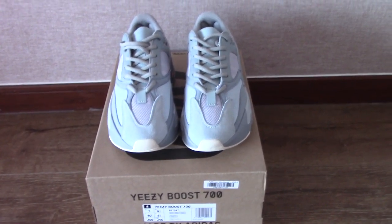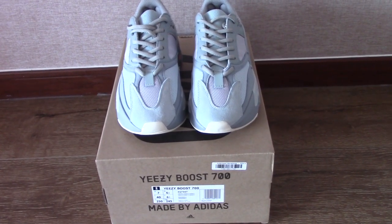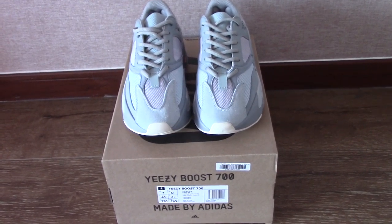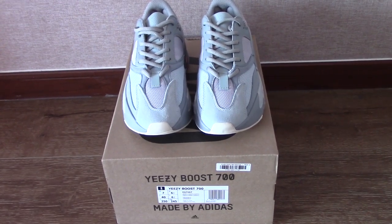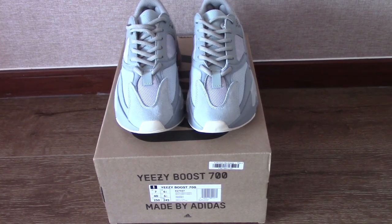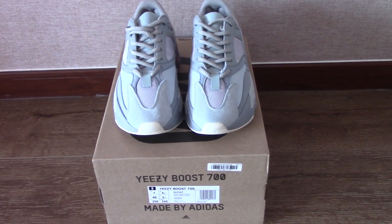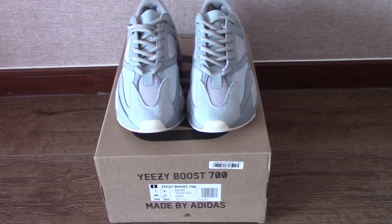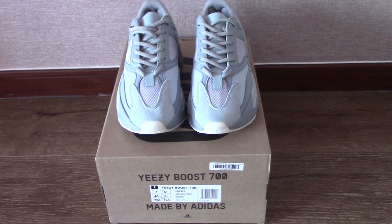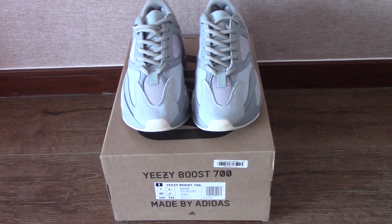Hey YouTube, what's going on? Today is another new review of EJ 100 shoes. This is the Inertia colorway. For EJ 100 we have many colorways, and this one is Inertia. We also have Moon and Static colorways, and some other colorways will be coming out.